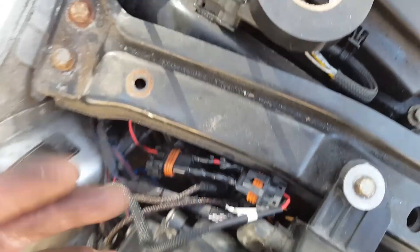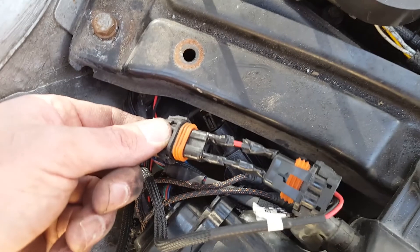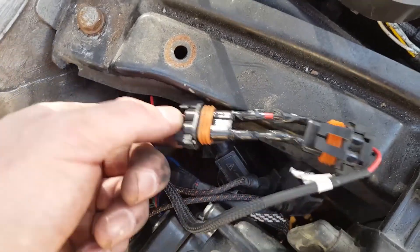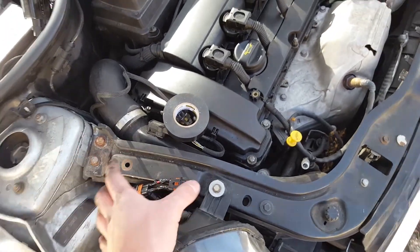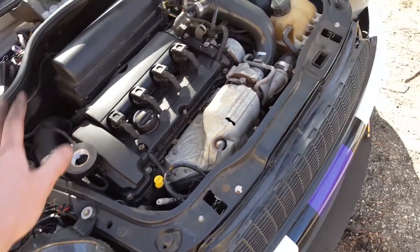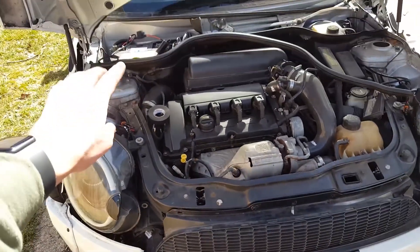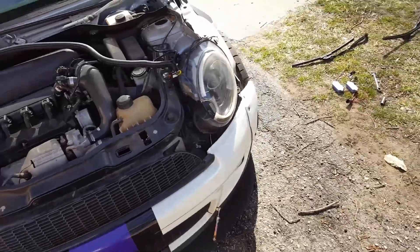I didn't realize this, but I was stupid and put a male end on here. I don't have a female end, so for now I went ahead and made a really shady adapter. I'm going to electrical tape this into the plugs the rest of the way, and I'm going to purchase either a female plug online or an adapter that can just plug in. But for now, I'm just going to electrical tape that up and then zip tie all the wires and put everything back together.